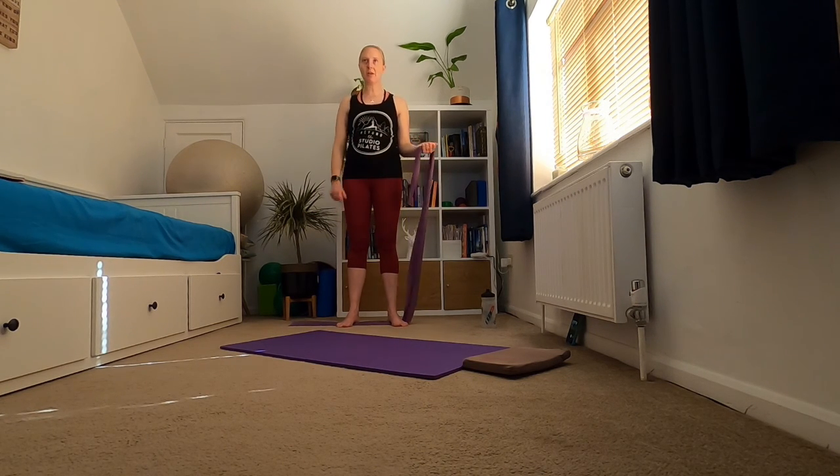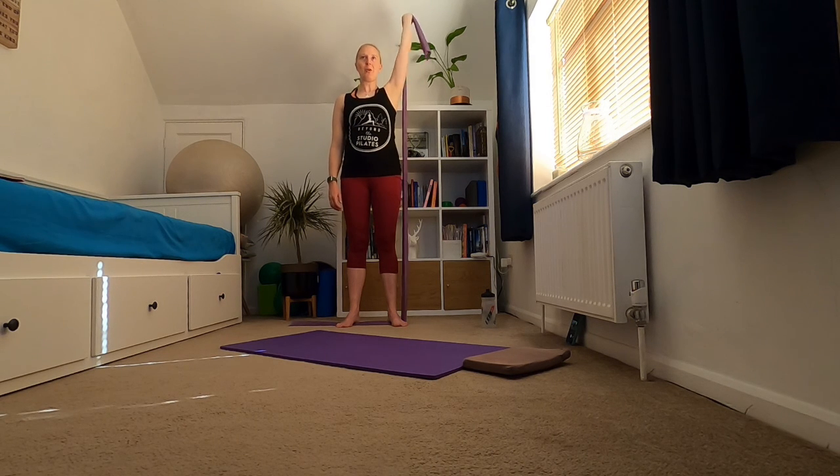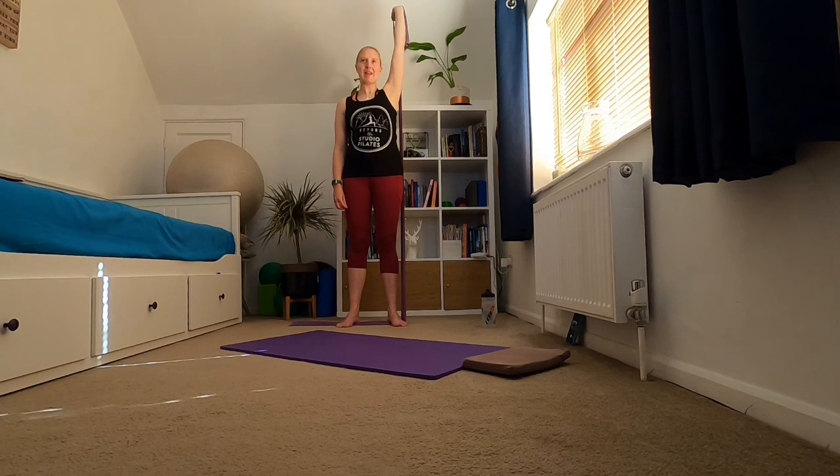Bringing to the other side — standing on the band, band in your left hand this time, under your left foot. Arm comes up and round, core switched on, standing tall. Take that hand up and hold, gently release. Again — pushing to the ceiling. Remember you're in control of how hard you work: if you need to make it easier just let some band out, if you need to make it harder take some band in. Hold and gently release, again holding it there.